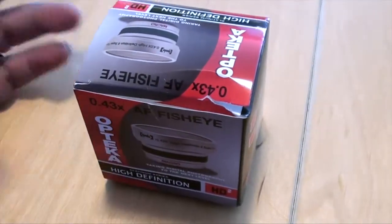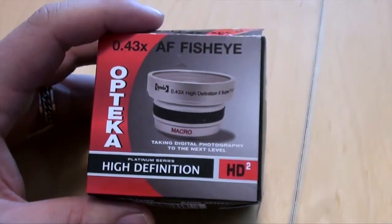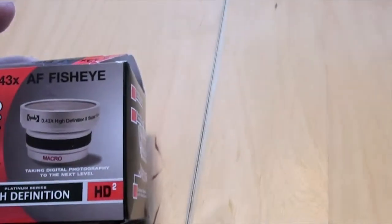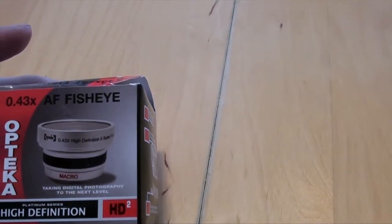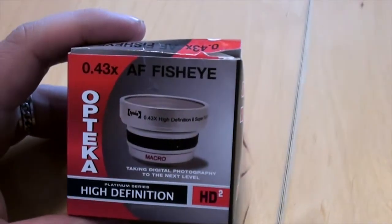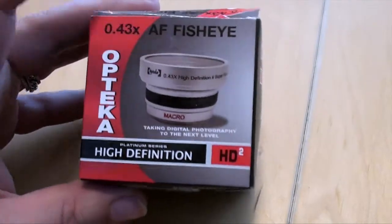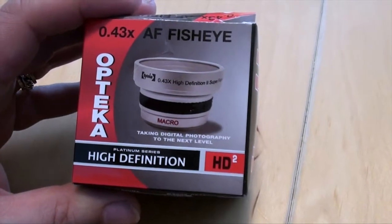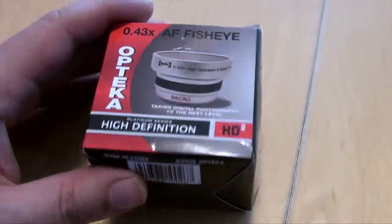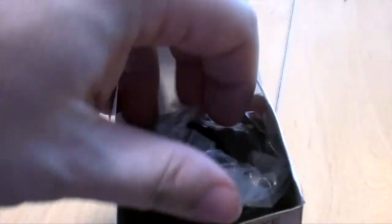One thing that came with it that yours may or may not come with: it had a step-up ring. My camera uses a 30mm filter thread, so it needed a step-up ring. I'd show you that but it's actually physically attached to the camera right now. Out of the box these are probably 35mm or something like that.